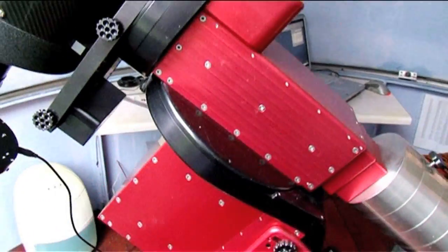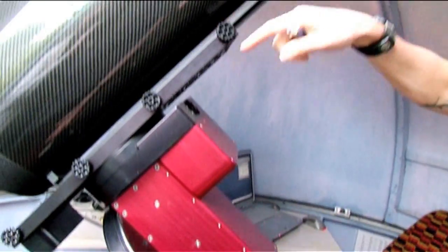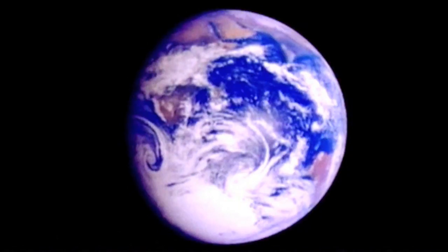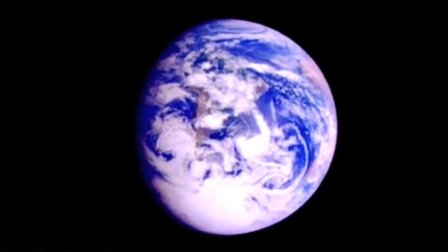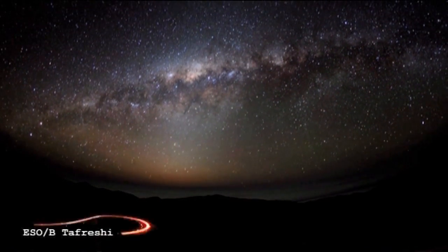If we break this down into its individual components — from here to here is the equatorial mount, the equipment that actually tracks the motion of the sky. If you think about it, we're on a planet that's rotating once a day, once every 24 hours. From our vantage point, what that means is everything we see in the sky is moving across the sky at quite a significant rate.